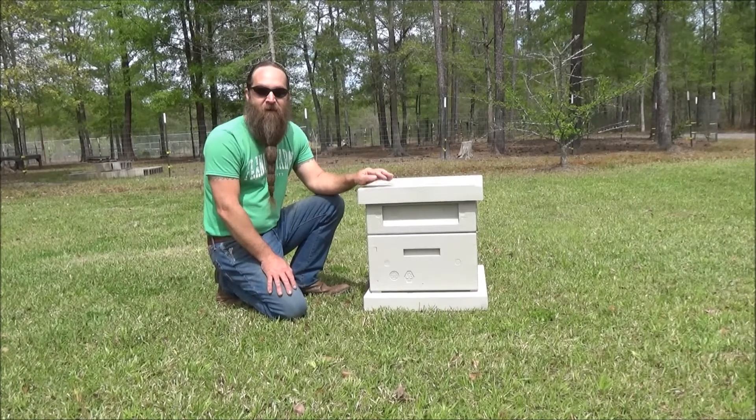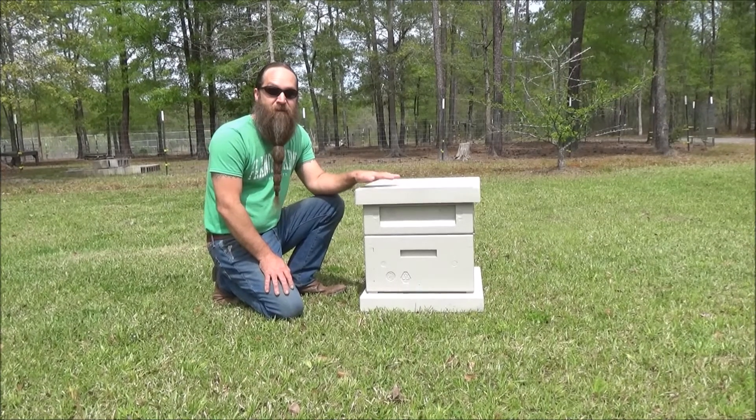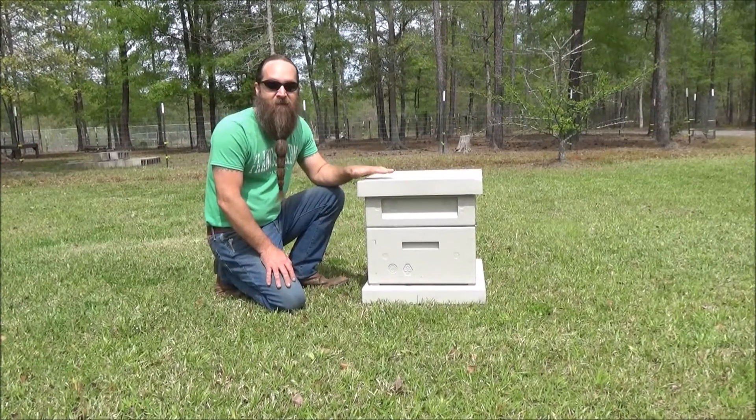Hey everybody! Today I'm going to show you how a beehive works. Now, this doesn't have bees in it — it's really just to show the principle of what's inside and what the bees are going to be doing.